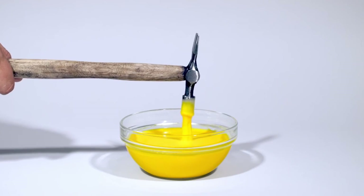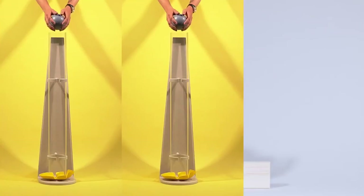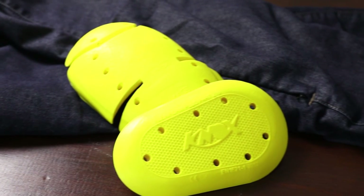The armour included with the Roseberry is the Knox Microlock armour. This is the very latest and highest grade of armour that Knox manufacture, and the parts used in the jeans offer fantastic protection — light in weight, comfortable and low profile. For more information about Microlock technology, please see our other videos.